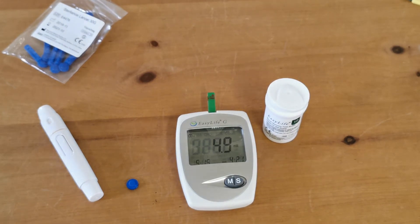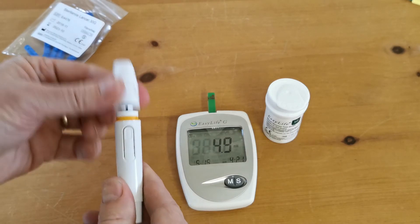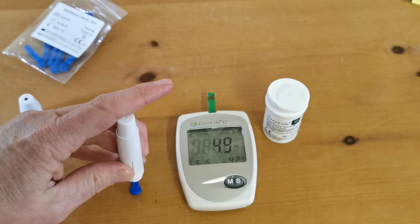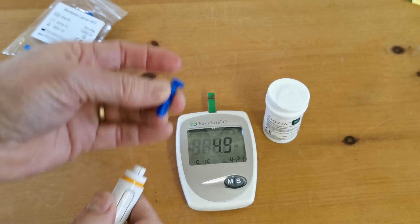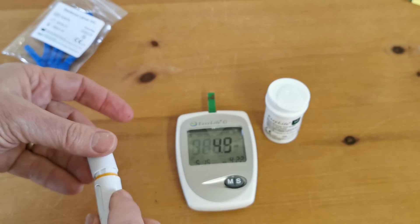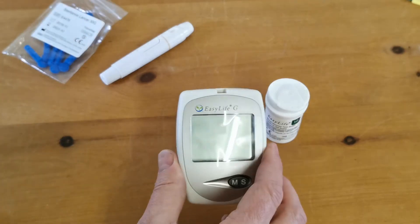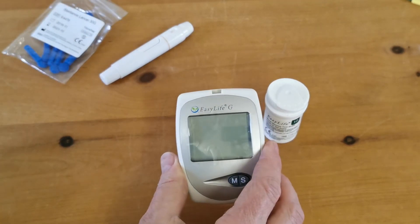What I'm just going to show you now is making your lance safe. Once you've done that test, remove the cap, press the sterile tip firmly into the plastic cap — and then you've sheathed it effectively — that can be disposed of safely without any puncture risk to a third party. Now when you've performed the test, remove the test strip; the meter will power down and the test strip can be disposed of safely.